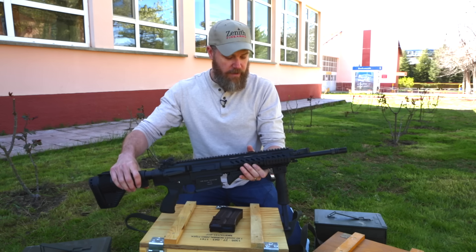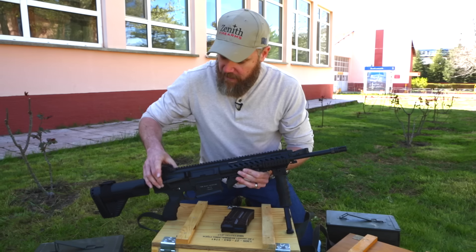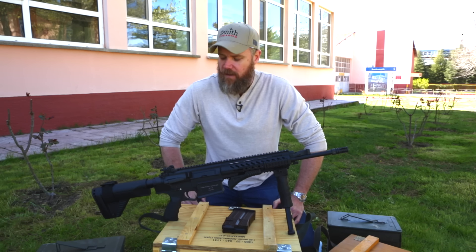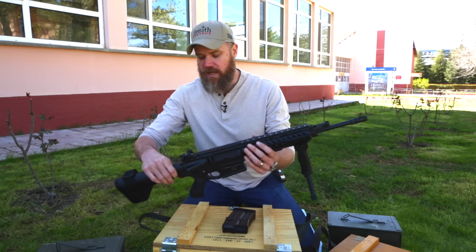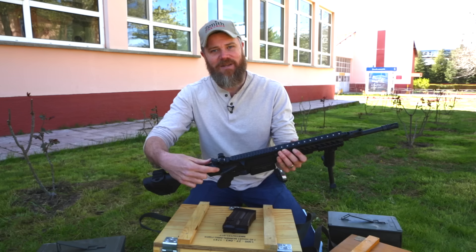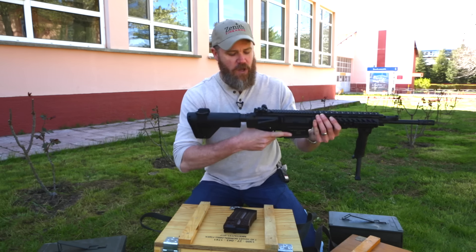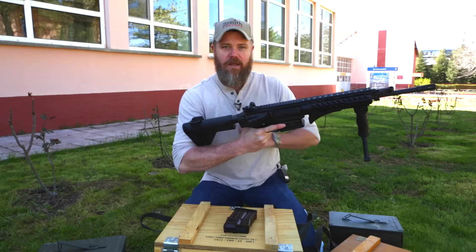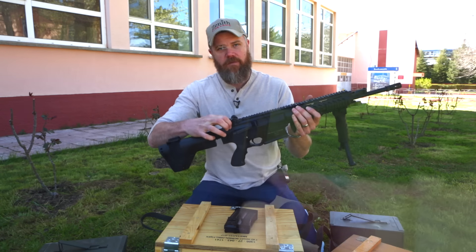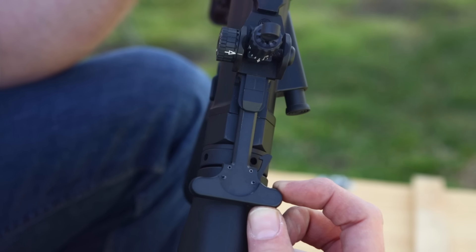It's also interesting to note that the Turks retained forward assist capabilities. One unique feature I found: it has a T-handle charging handle system like the AR-15, but the locking mechanism is on the right-hand side instead of the left. If you go to charge the rifle from the left, you can't do it — you have to pinch and engage it from the right-hand side to draw the bolt and carrier to the rear.